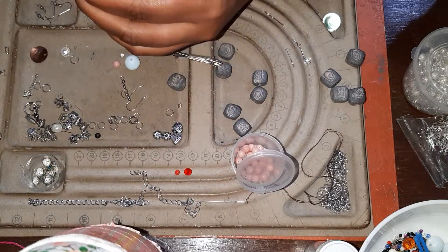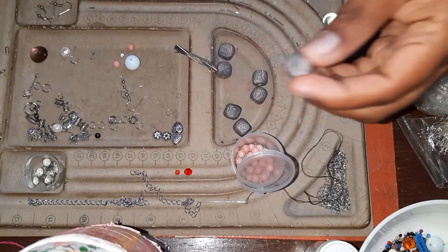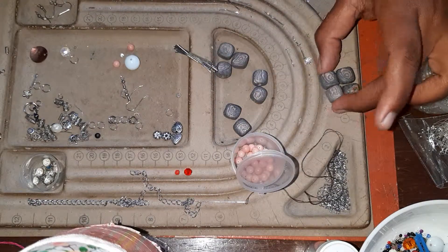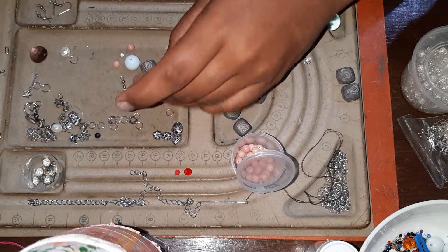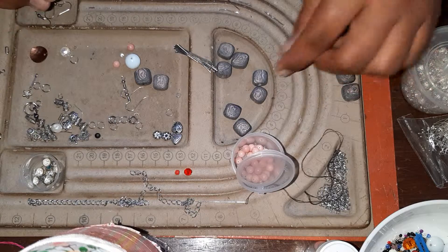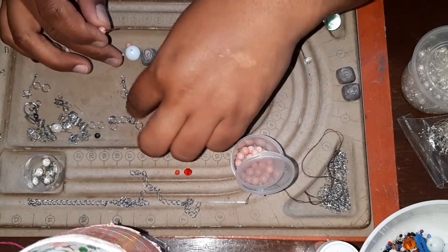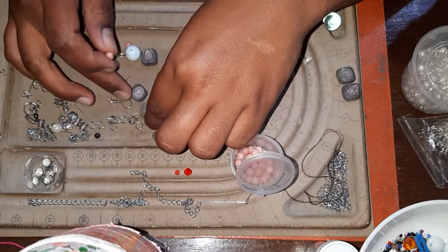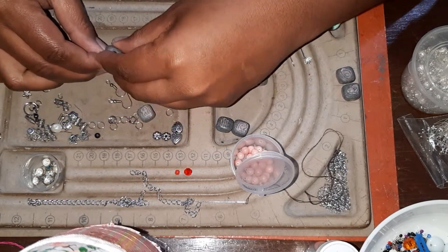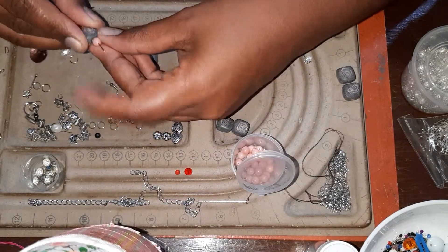I was choosing stones — this one goes good for the earrings. The size is a bit irregular. I think I should take these two for the earrings, because they're small in size and that's okay.